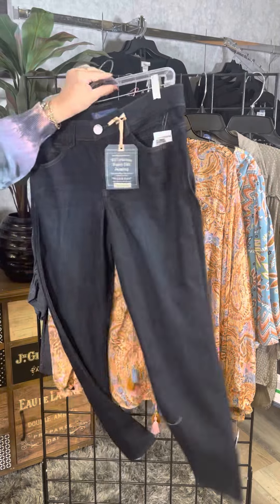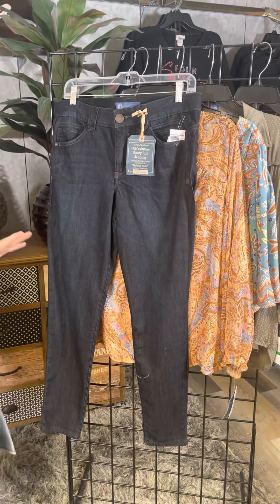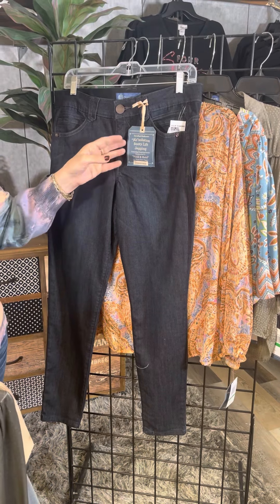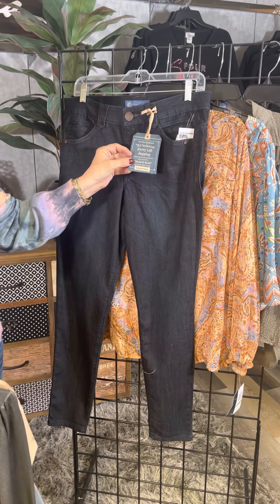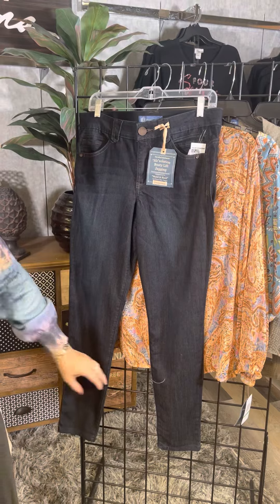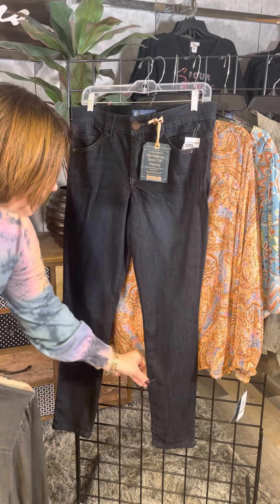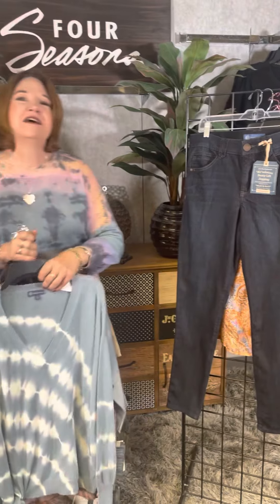I also just wanted to call out our absolute bestseller — the Absolution booty lift jegging from Democracy. It has mold and hold construction. This is my weekend go-to. I love that tapered leg — it makes me feel skinny, my leg looks skinny and tapered, and then you can pair it with all of these great tops. So more than a dozen brand new tops here from Democracy — you're going to fall in love with them just like I did. Check them out in our stores or online at fourseasonsdirect.com.